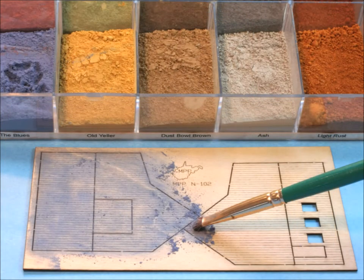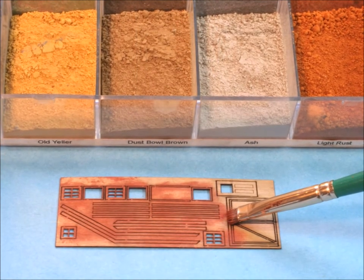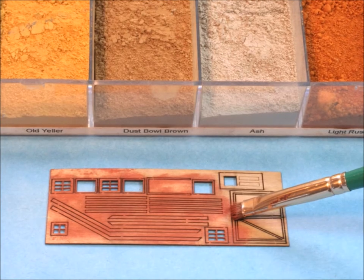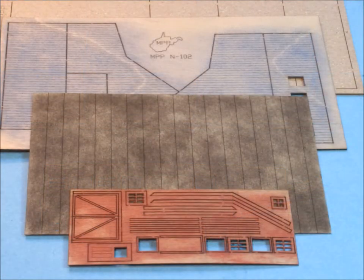Of course, with these wood kits I almost always color them with my dry weathering powders, because there's no warping — you know, that kind of stuff. And they come out really good — look at that! What do you think? I like the color.